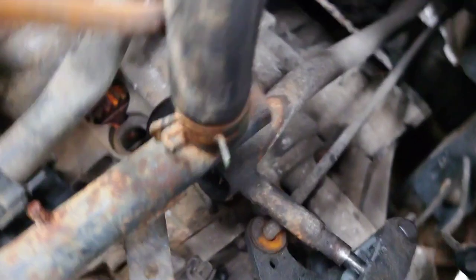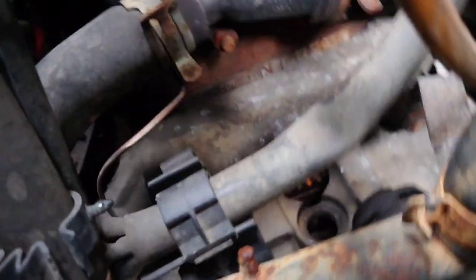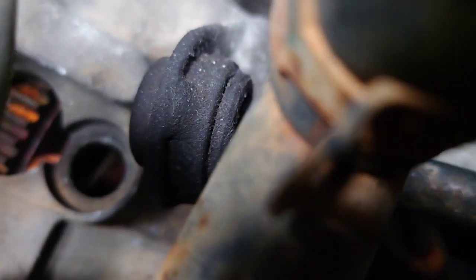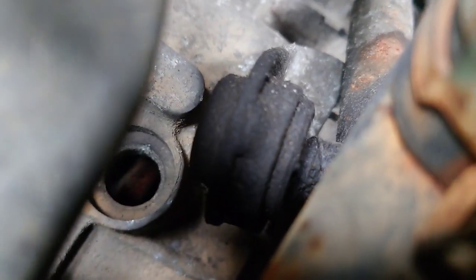The other end of it sits in that there — there's a ball inside a nylon bush. There we go, that's it. You can see it move in there. That sits in that bush, and I think that end's okay.